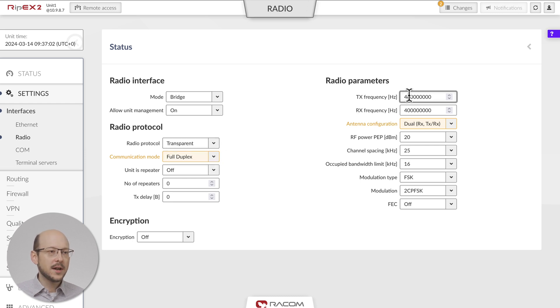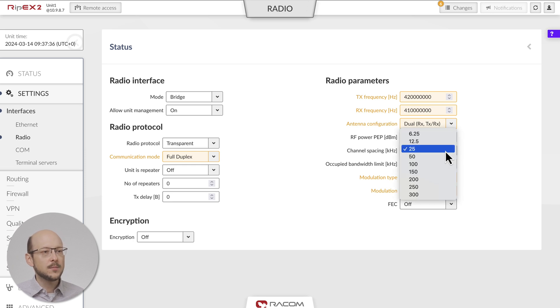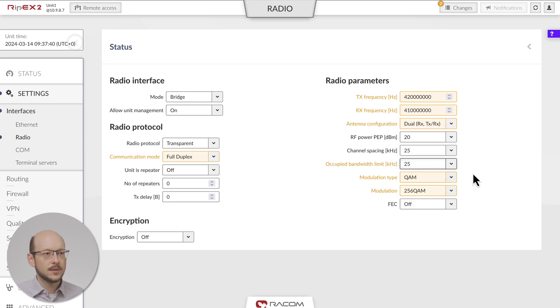I will set 420 MHz for TX and 410 MHz for RX. Antenna configuration is automatically set to dual because communication mode was set to full duplex. I set modulation type to QAM and modulation to the maximum 256 QAM. RF power to the minimum of 20 dBm, as recommended for lab tests. Channel spacing to the most typical 25 kHz and occupied bandwidth limit of 25 kHz as well. We leave forward error correction off — when you activate this feature, it will decrease the possible data throughput, but reliability will increase.